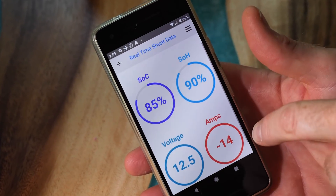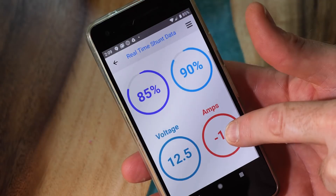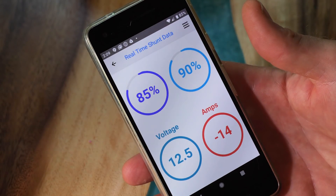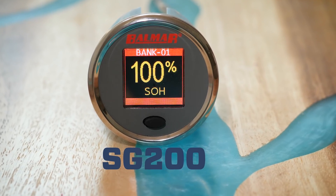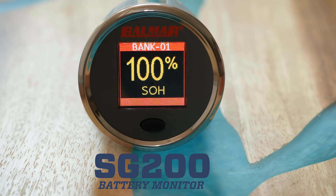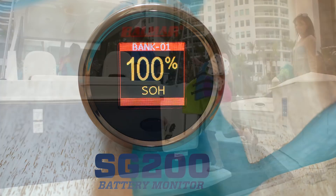Additionally, a smartphone app works with the optional Bluetooth gateway to allow mobile monitoring from both Apple and Android devices while on board. The SG200 is a feature-rich monitoring device, but it is the revolutionary state of health capability that makes it so special.